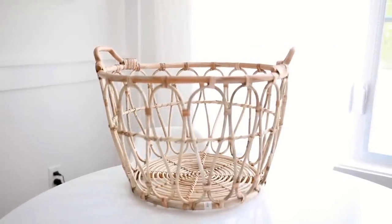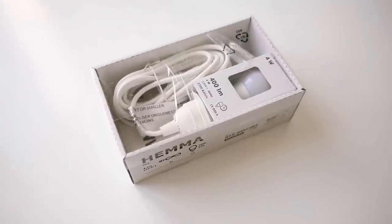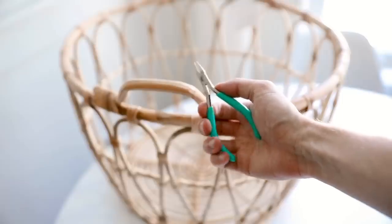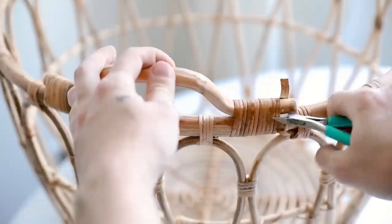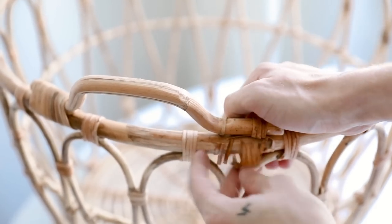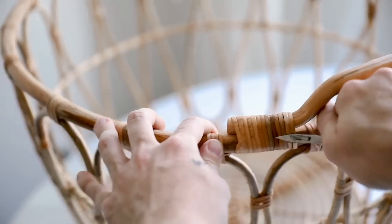Saving my personal favorite project for last — we're starting with the woven SNIDAD basket, which is fairly new to IKEA's collection. I'm also using one of the HEMMA hanging cords, and for additional supplies you'll need wire cutters and some hemp cording. I start with the wire cutters to cut the handles off the basket. You could leave them on, but I really wanted it to look like it was created as a pendant light shade, not a basket converted into one.